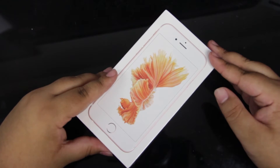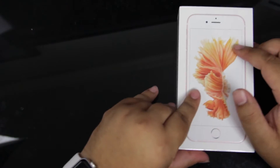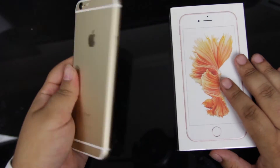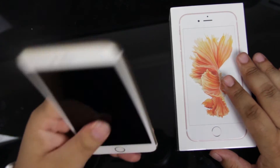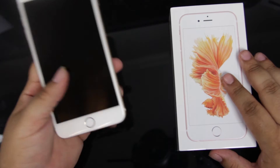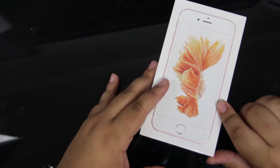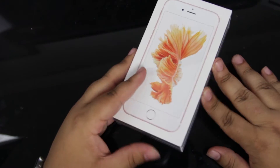I'm also going to do some comparisons between this color and the gold color of the iPhone 6s Plus that I already unboxed. If you missed that video, I'll go ahead and leave a link to it down in the video description below. This particular model is a rose gold 64 gigabyte model that we got through AT&T.